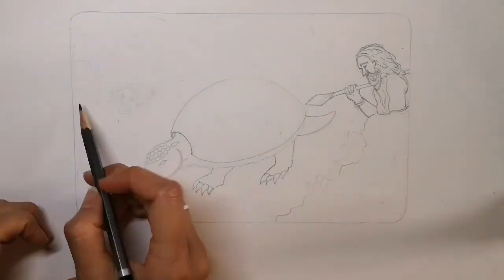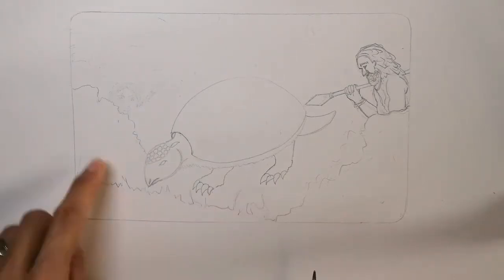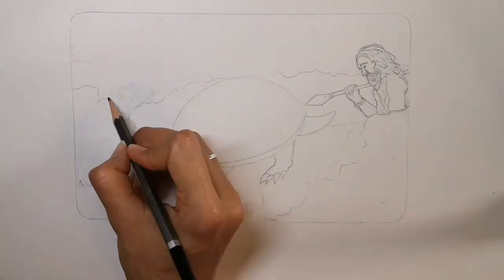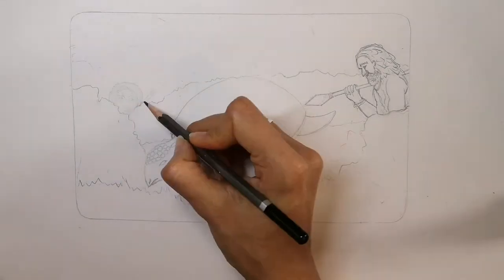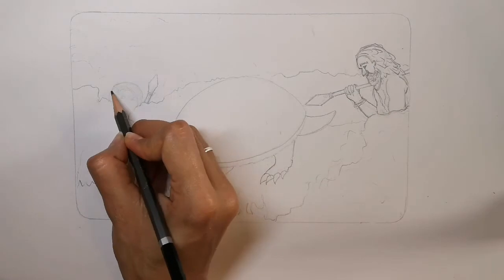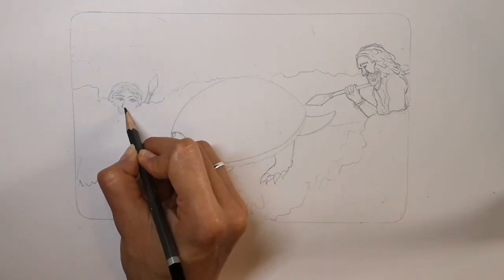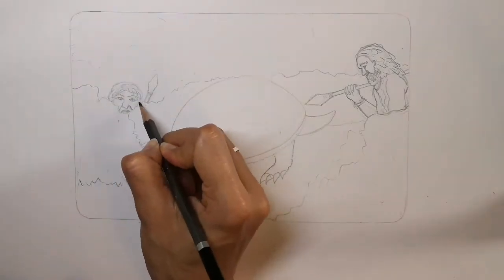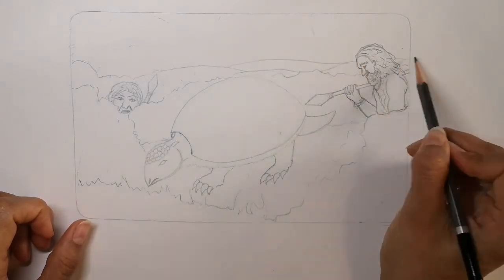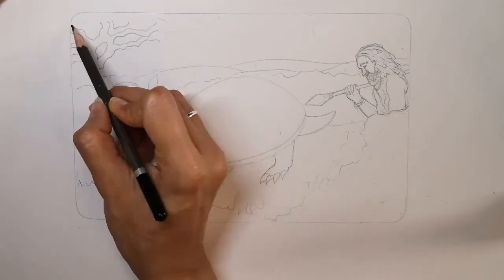On the other side of the glyptodon are some bushes and the stream. Peeping out from some of the bushes is another hunter — get his scraggly hair in again, fierce looking eyes, large nose, and a concentrated mouth. Behind that you can plot in the hills, a tree, and any other details.